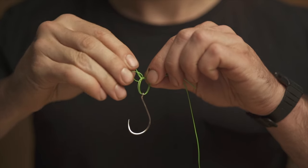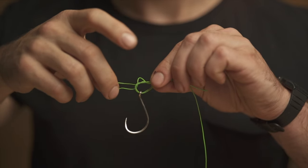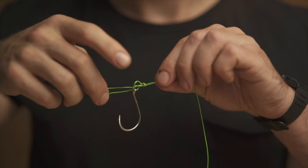If you're using braided lines, some people opt to tie a double overhand, which is really just an extra wrap, and that adds extra strength.